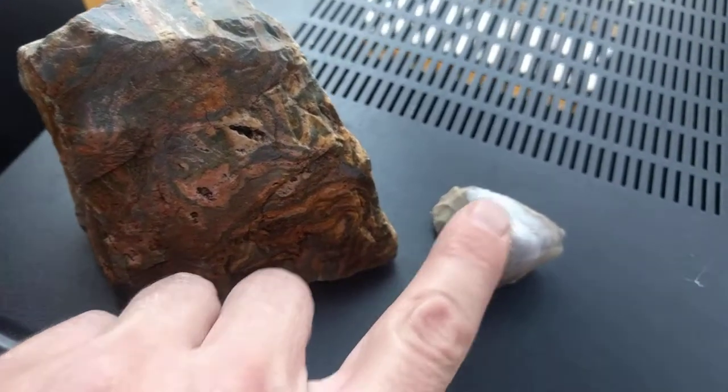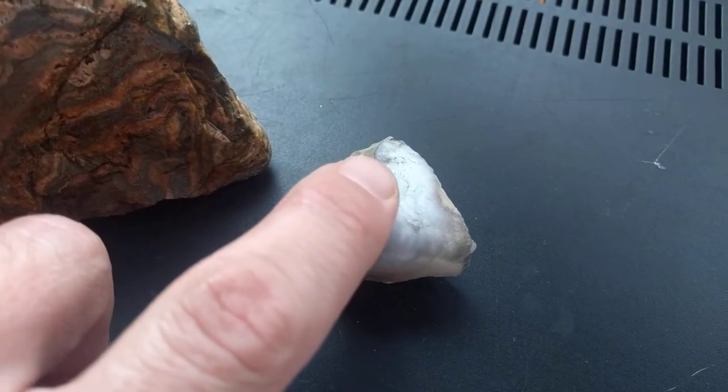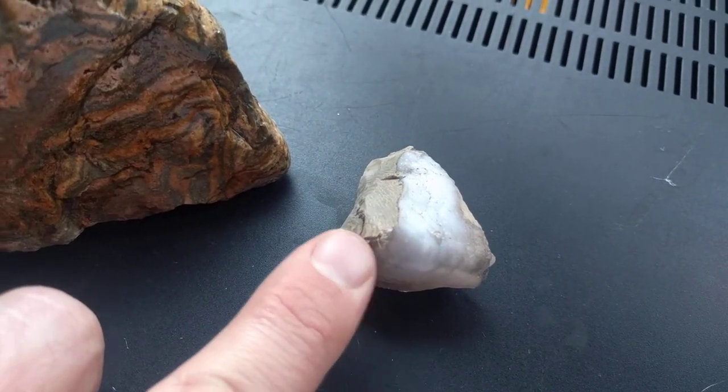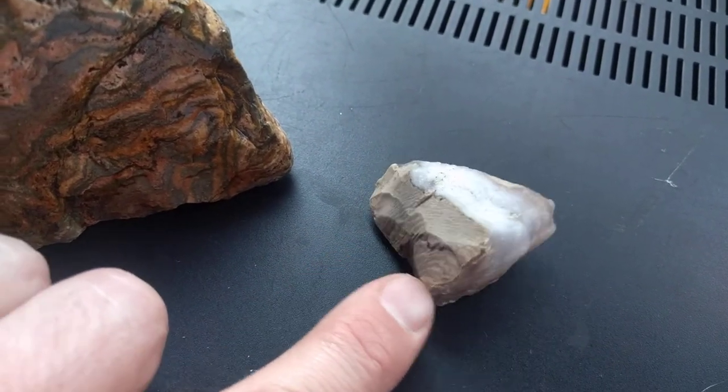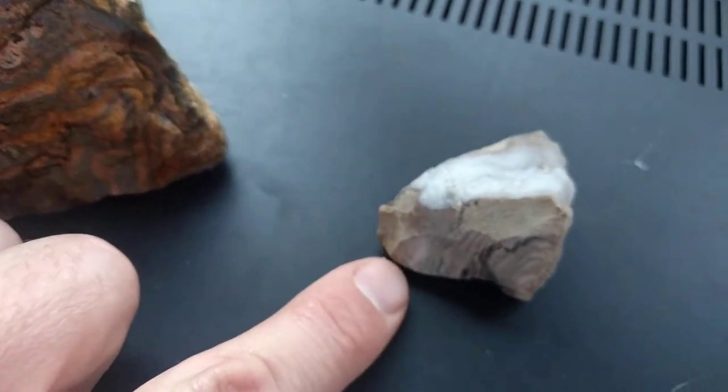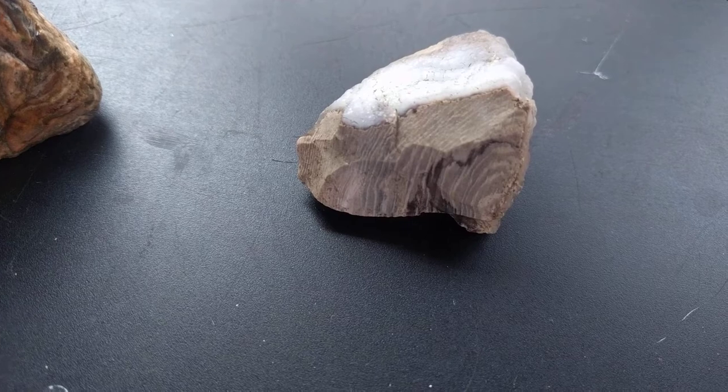What I mean by that is this rock is actually silicated. You can see there's a layer of silica, and that's from steam depositing the minerals into the cracks.